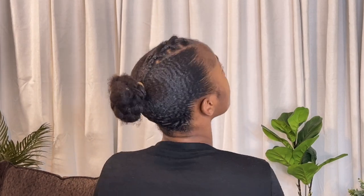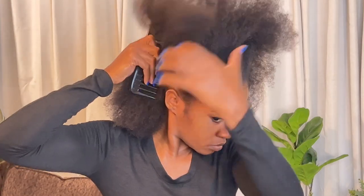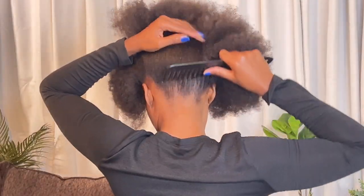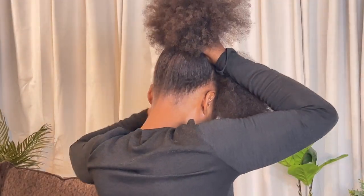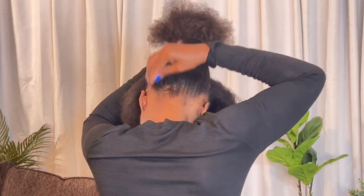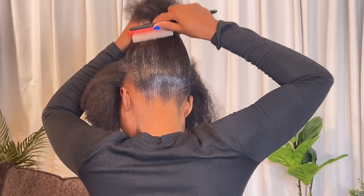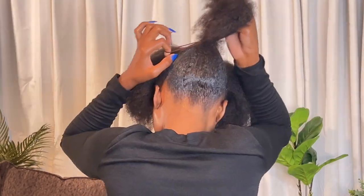The first step is securing your natural hair in a high pony and creating crisscross box braids. Begin by sectioning your natural hair from ear to ear to create front and back partitions. Comb your natural hair to detangle while gathering the hair in a high pony position. Apply a generous amount of extra hold styling gel and brush the gel into your hair to ensure a firm hold. Secure the hair in a high pony.